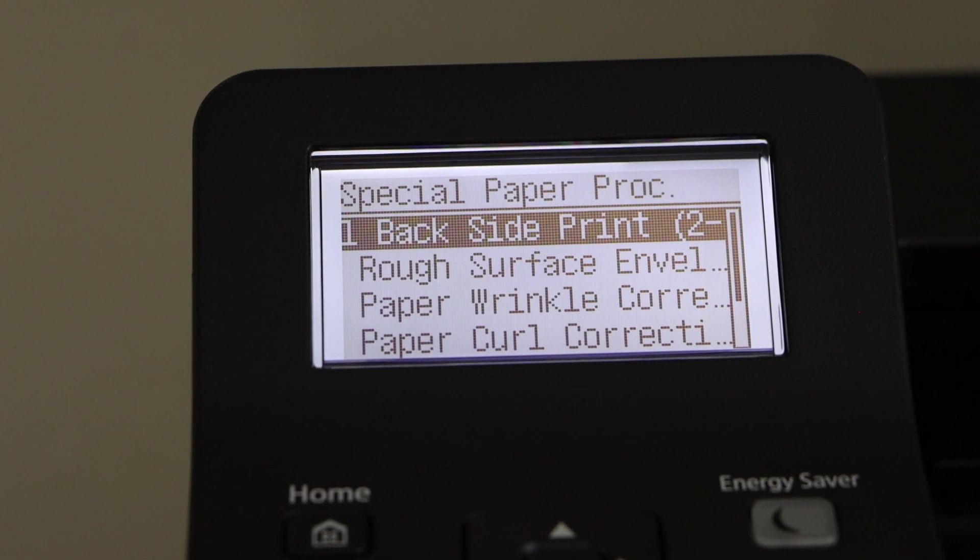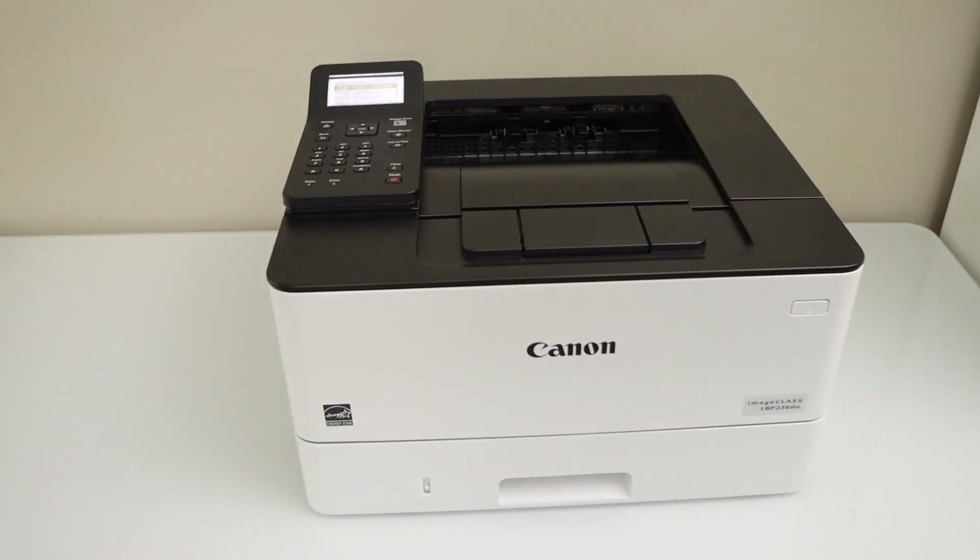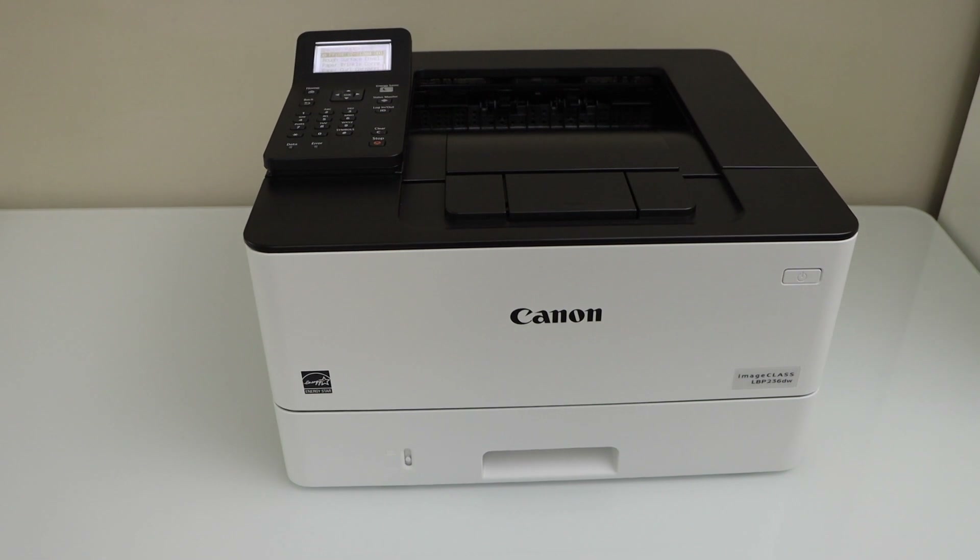Now whatever you print will print on both sides of the page. This is how you enable two-sided printing on this printer. Thanks for watching.